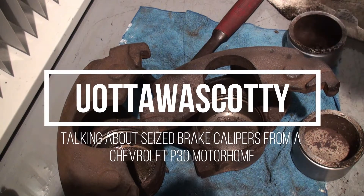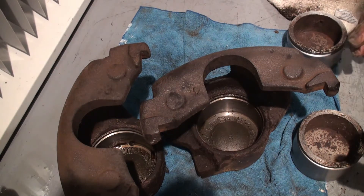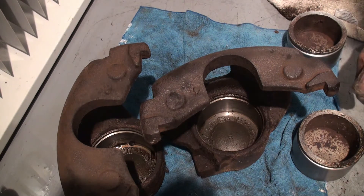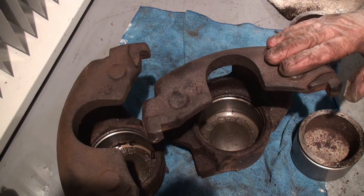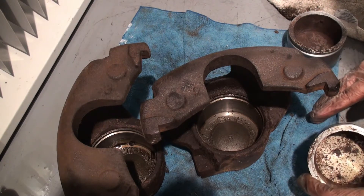I'm working on a set of brake calipers for my motorhome — a 1989 Vanguard 31-foot RV on a Chevrolet P30 chassis. These are the brake calipers off the front of the RV.